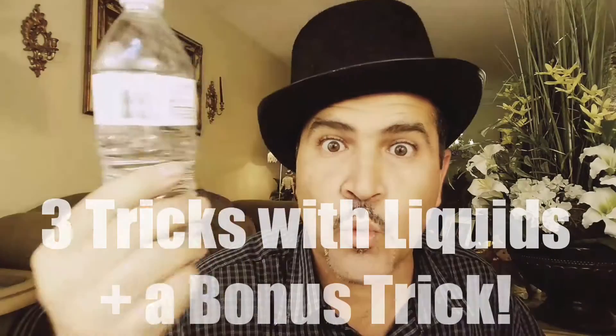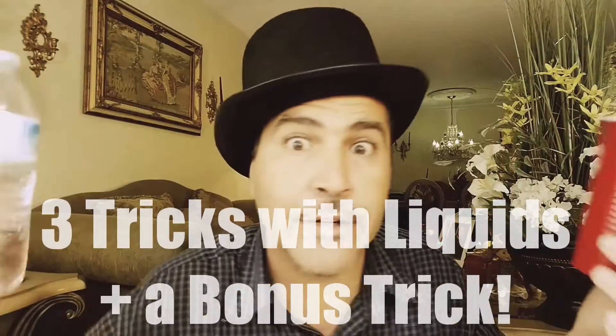All right boys and girls, time for more magic! Today we're going to have some fun — it's going to be all about water bottles, cups, and ice. I'm going to show you guys three magic tricks with cups and water bottles. Check them out, hope you enjoy!